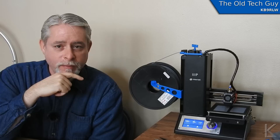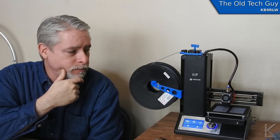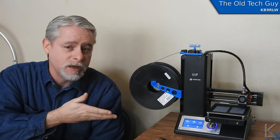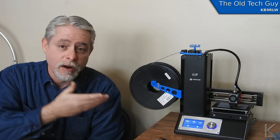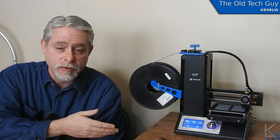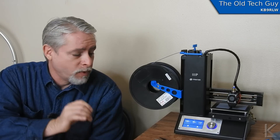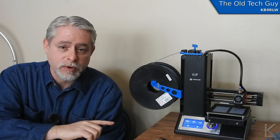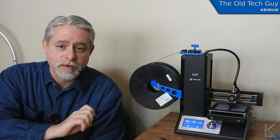I wanted to preface this video with a quick thought. Don't let this following modification and the flaw that I'm pointing out put you off on purchasing this little printer. Take it into consideration, but it is a cheap Chinese printer when it comes right down to it. You pay a little over $200 for this finished machine that's ready to roll, and it's a fairly high-precision machine. Overall the performance is really good and I've been very pleased with its print quality, but there is one glaring flaw in the design that many owners of this printer have also addressed — and that's what this video is about.